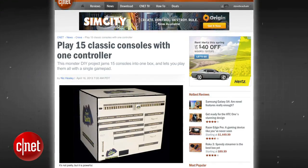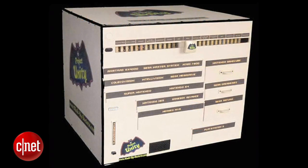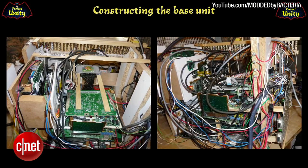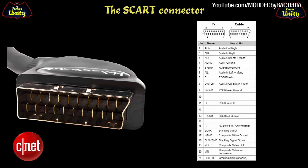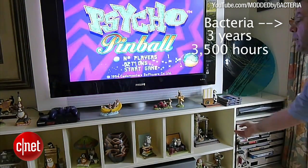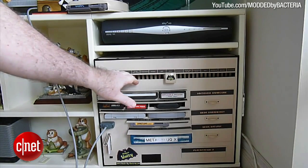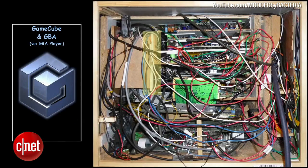You can play 15 classic video game consoles with one controller using this box. Project Unity contains the original circuit boards from 15 classic game consoles, all powered by a single PSU and outputting via a single SCART cable. A modder known as Bacteria took 3 years and 3,500 man-hours to produce the console, and it can play 18 different game consoles because the PS2 will play PS1 games, the Atari 7800 will play 2600 games, and the GameCube will play GBA games.